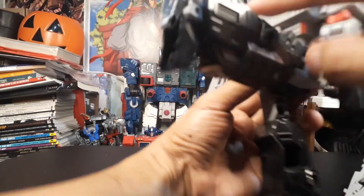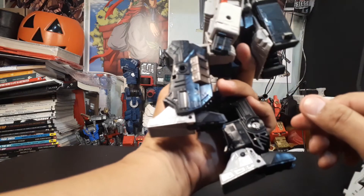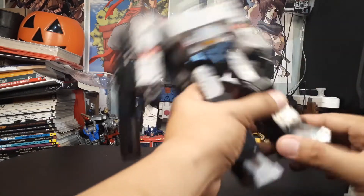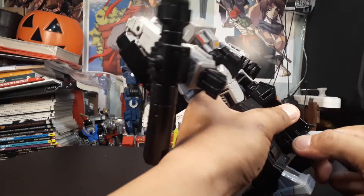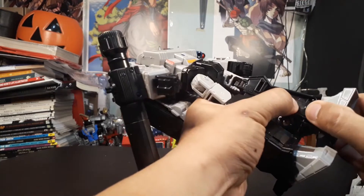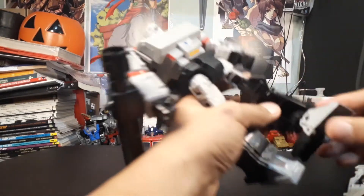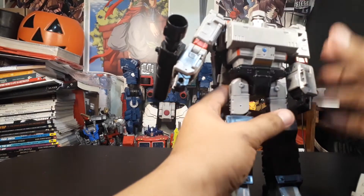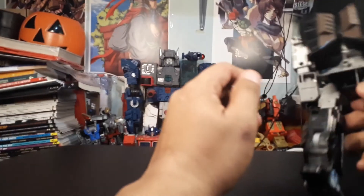He has waist articulation. His legs can go up to here and his knee bends that far. His feet is just plastic — there's some bending there so be careful with that, just push it gently. He has some ankle rockers. It's particularly back-heavy because I think this part is metal or has metal parts in it.